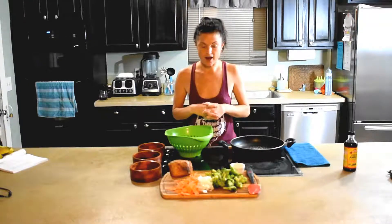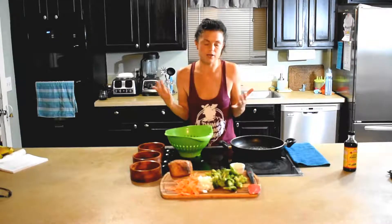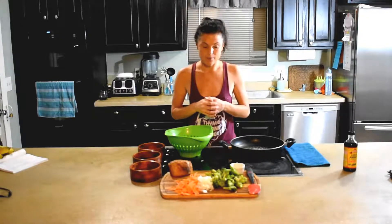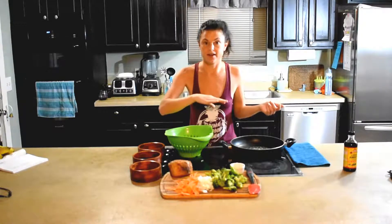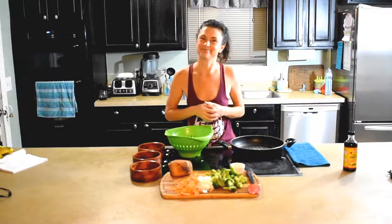Alright guys, so tonight I'm doing an Asian inspired dish that is a pork noodle bowl. It's one meal in a bowl, quick and easy. I consider this a dinner bowl, but you could always do it for lunch, or even breakfast. I'm just going to give you a quick ingredient list and a how-to, and I'll put the rest below. Let's get started.